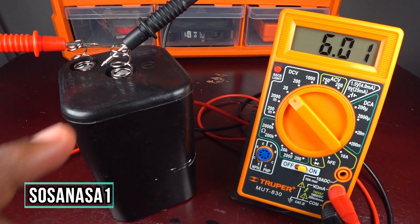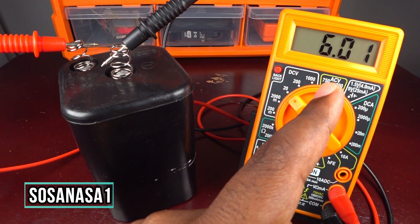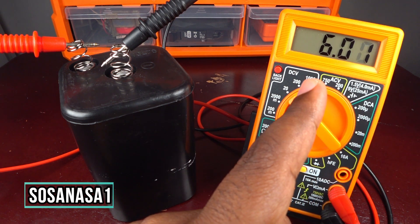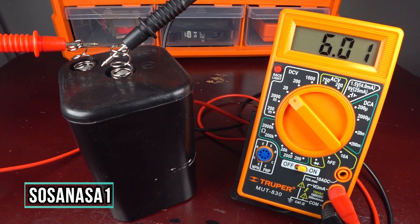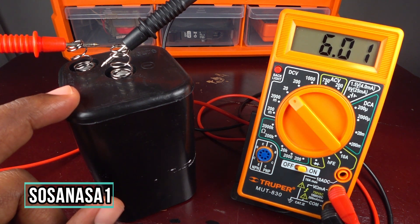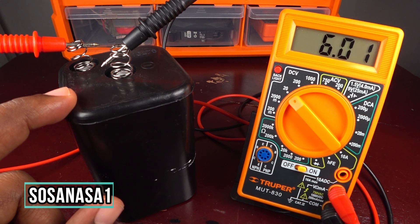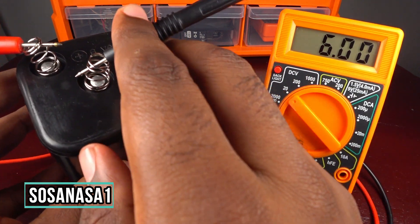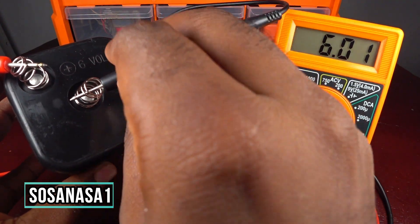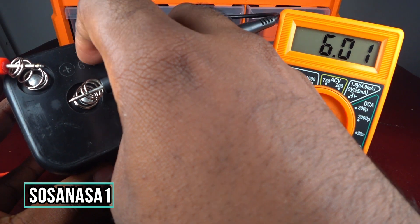In this case, this battery reads 6.01 volts — essentially six volts. This means this battery has charge, but it's not fully charged, because 6 volts is the same as the 6 volts printed on the battery label.